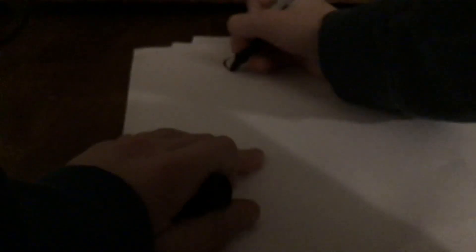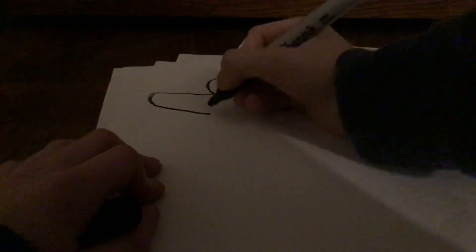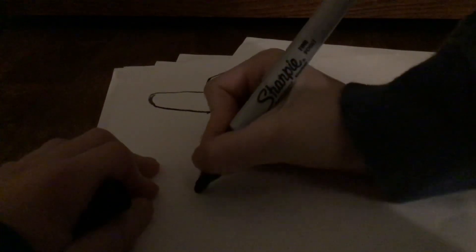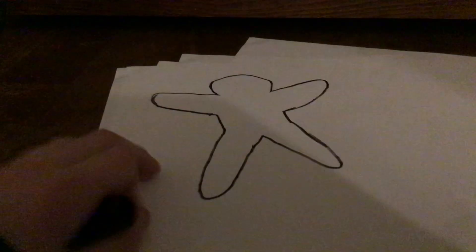Now we're going to draw a hand. That's like another curve. Let me make it a bit longer, like that. Now we're going to move on the other side. Put some room down here. We're going to do that again, but facing down. And that's the shape.